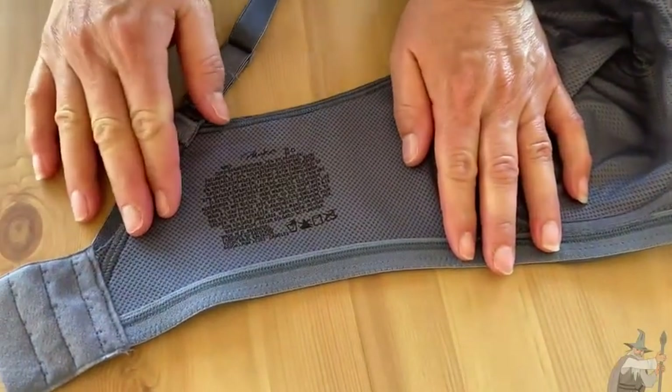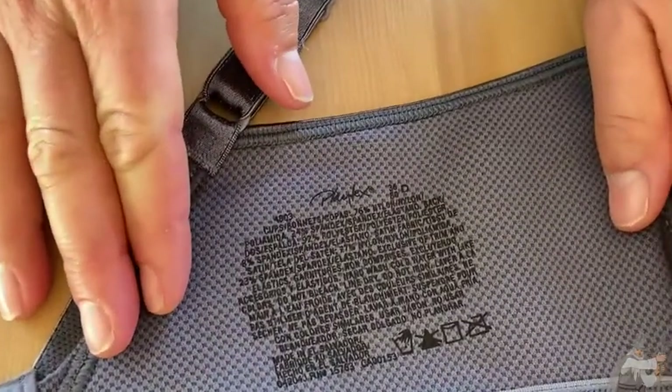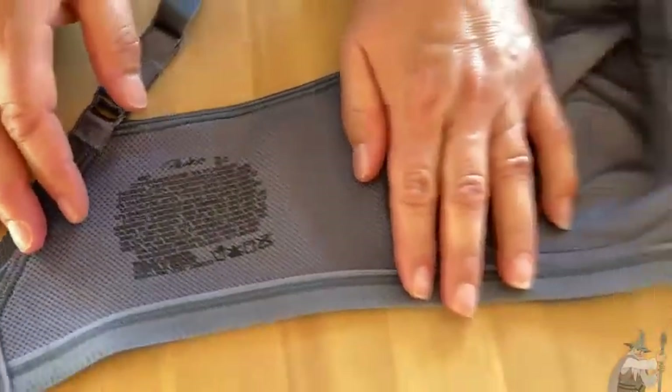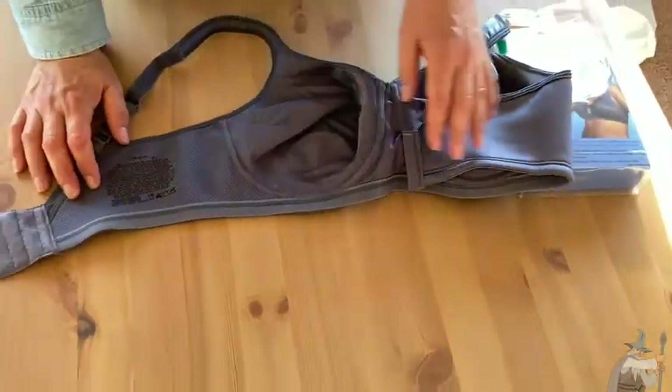The care instructions look like they would be generally what most care instructions are. You probably want to hand wash it and line dry it — that's the best way to always keep our bras in good condition.